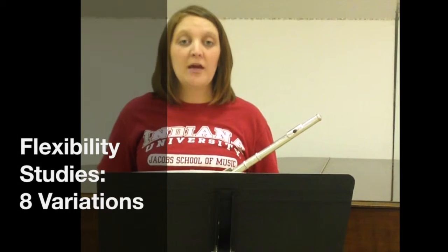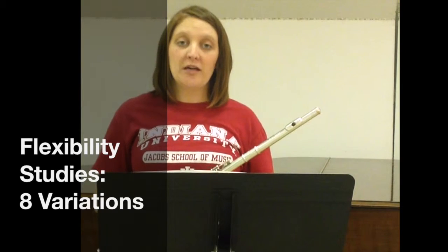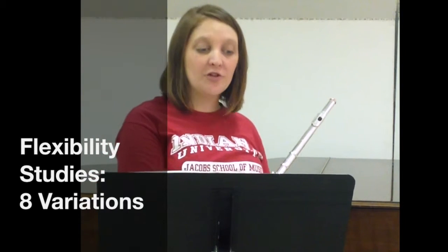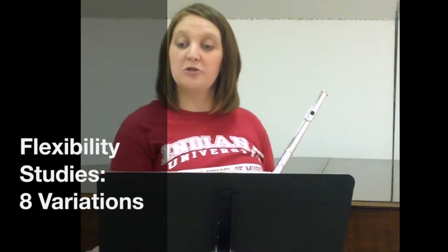Flexibility studies are designed to help you get great tone in all registers of your instrument. Here I'm going to be working on a variation of the Remington exercise for the brass players watching. And for the flutists, I'm using pages 15 through 22 of the Moyse de la Sonorité.